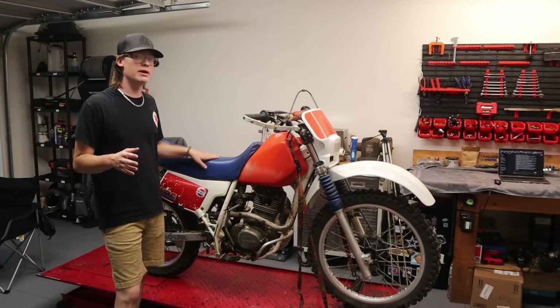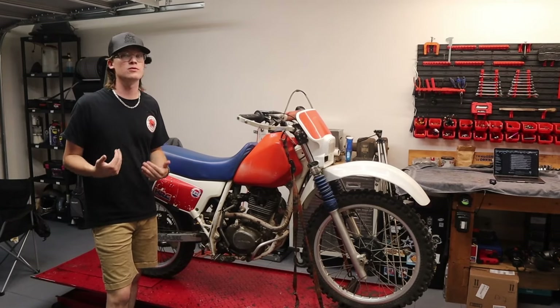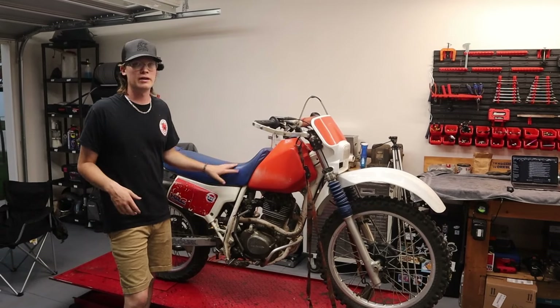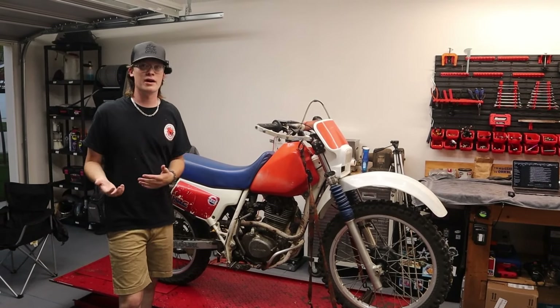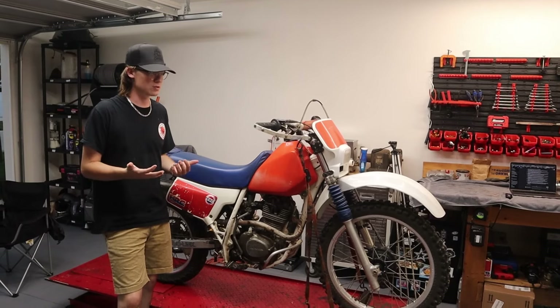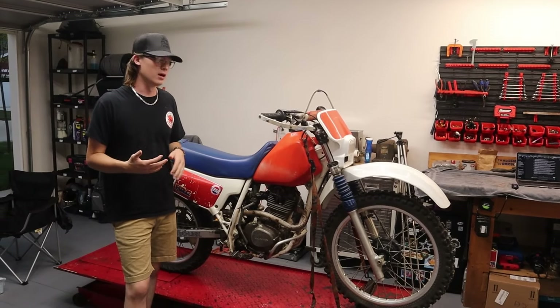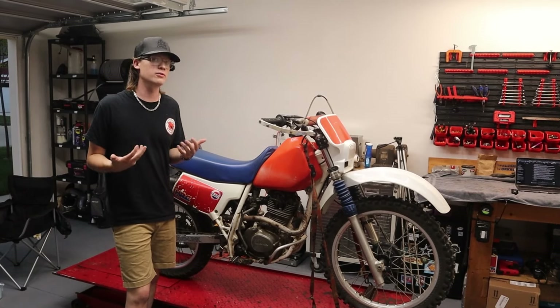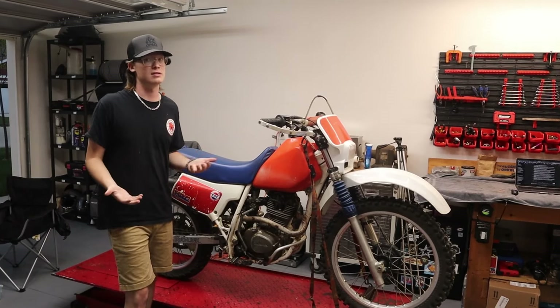And lastly, reason number eight: it's comfortable to ride. It's got a big, wide seat — very comfortable. On longer trail rides, newer bikes today can be uncomfortable because the seats are smaller and harder. I find this bike very comfortable to ride; it suits my riding style pretty well and I really just enjoy riding it because of that comfort.